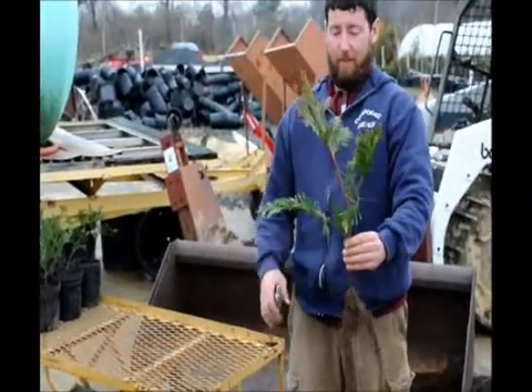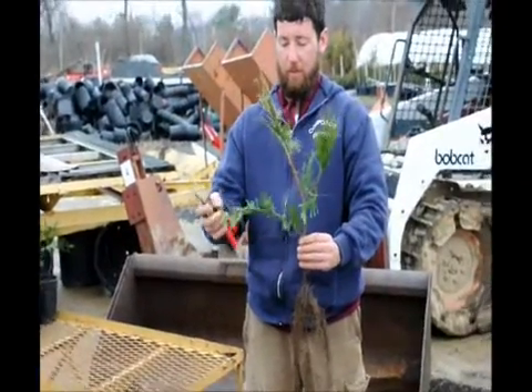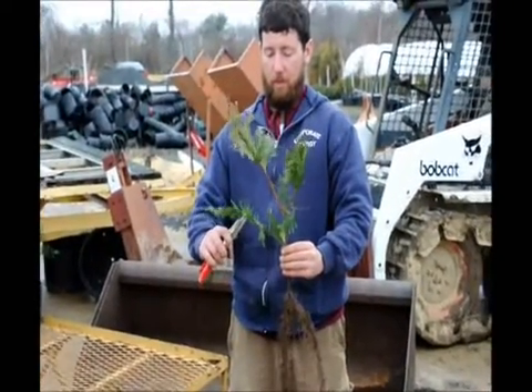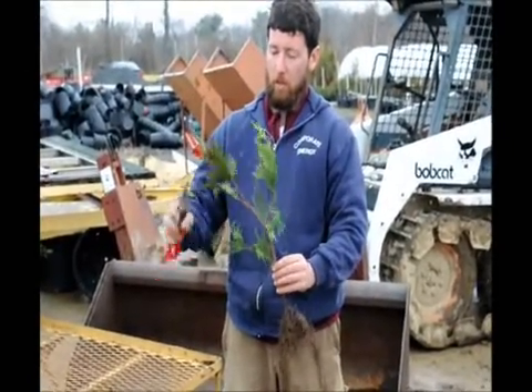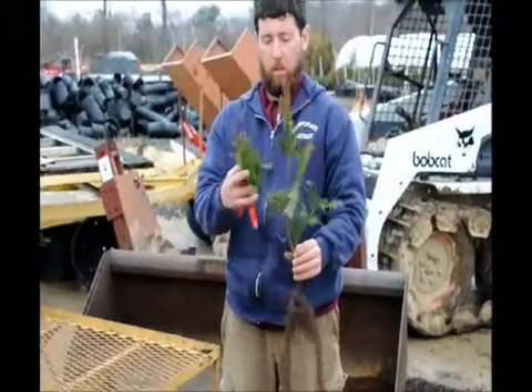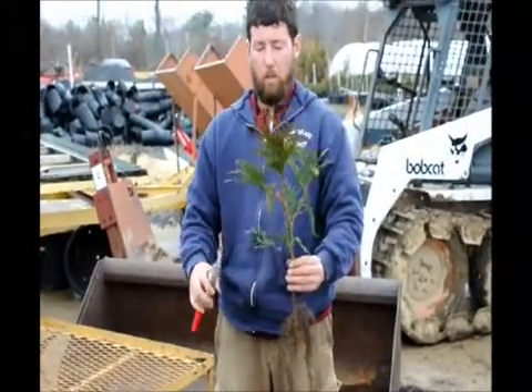This is a rooted cutting plus one and it's really large. So we're going to trim it back a little bit and put it into a quart container. Bob's going to knock off the leading edges first, which will help get more growth down towards his hand and make a thicker, more compact plant.